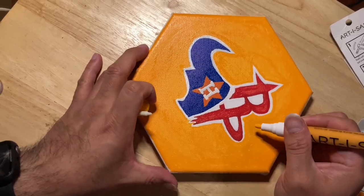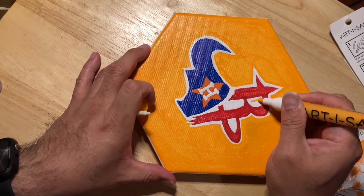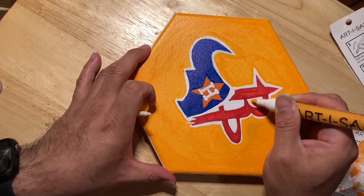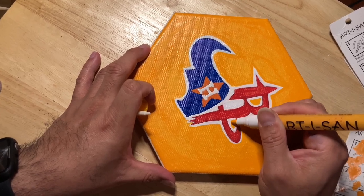I like the way that background came out. I decided to go in and make this Rockets logo pop out a little bit better so it could be more distinguished and separate from the Texans. Got into the little details and crevices.